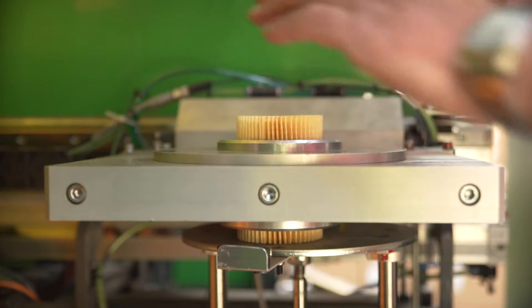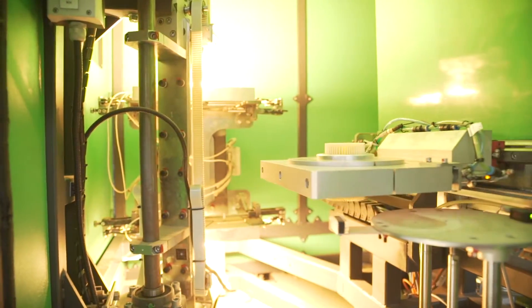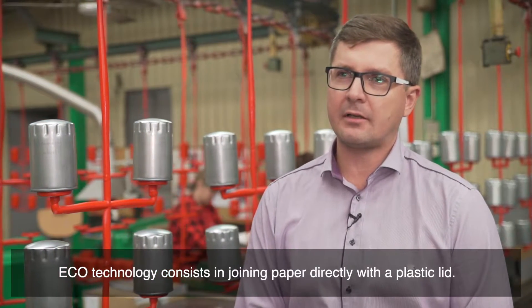We have all the elements, now we can proceed to the assembly of the filter cartridge. We saw the Eco-Technology installation process. The Eco-Technology is based on using paper with a plastic coating.